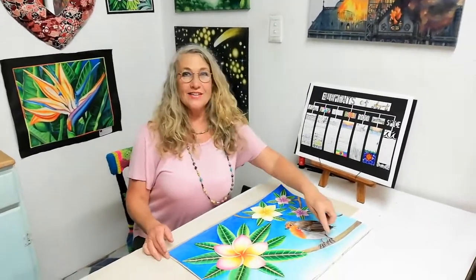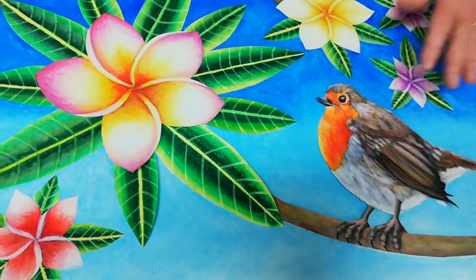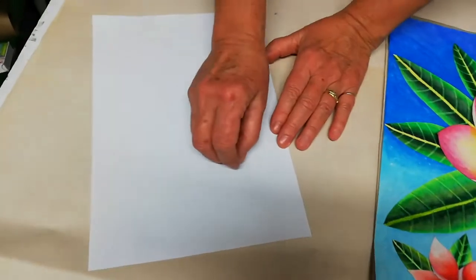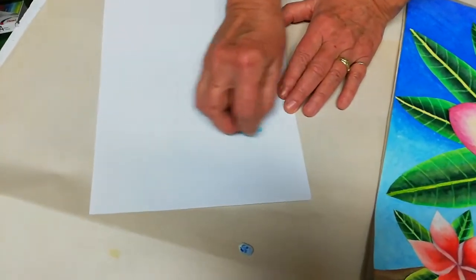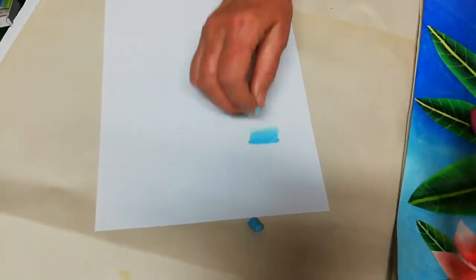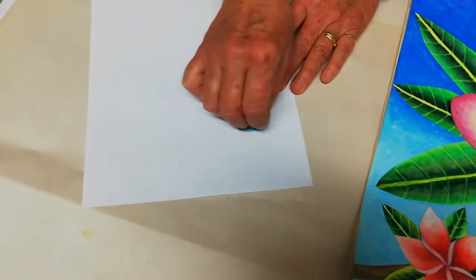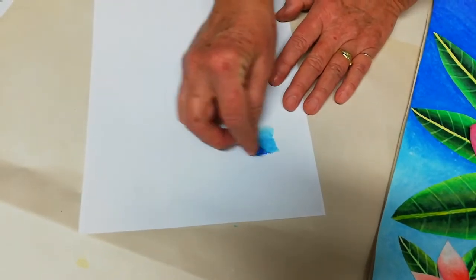Now as you can see I have color blended the background of the robin and frangipani leaf picture. Let me quickly show you the colors I've used — it's all blues. I started with white, then went into the light blue going over the white, blending the light blue in. I did quite a bit of the light blue to keep the picture quite fresh, and then went into the next shade of blue.